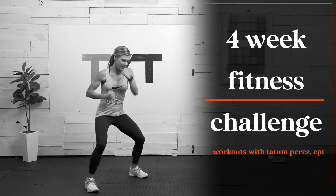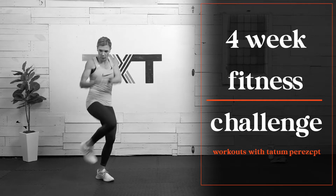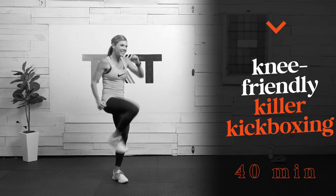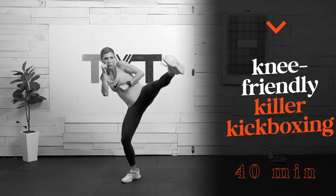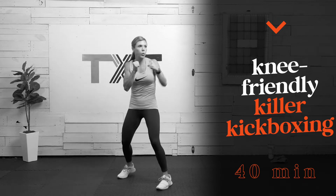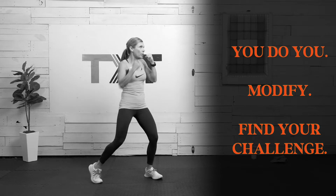Hello, Tatum here. Get ready to sweat with this stress-reducing knockout kickboxing workout. No equipment, no squats, no lunges, but don't let it fool you. Like most of my workouts, we will build intensity as we progress through three large circuits. I'll keep it interesting and fun with several exercises that will change things up as we go. We'll begin with two rounds of core strength, then two rounds of slower-paced jabs, crossover punches, and kicks. To finish, we bump up the intensity with three rounds of faster-paced kickboxing moves, leaving you energized, stress-free, and ready for the day.